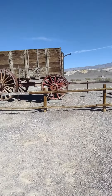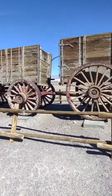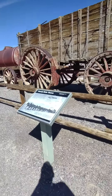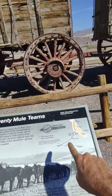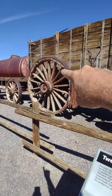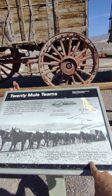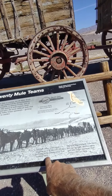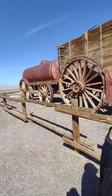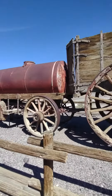Here are the Mule Team trailers that you see on the Borax boxes. The wagon wheels are seven feet tall, and that tank in the back was 1,200 gallons — 1,200 gallons of drinking water. That's what I suspected it was.